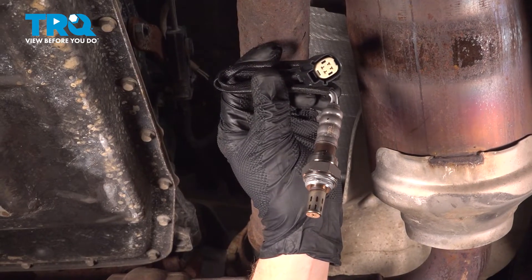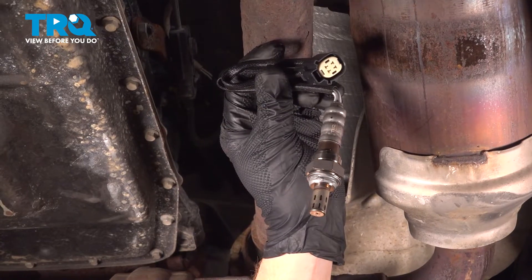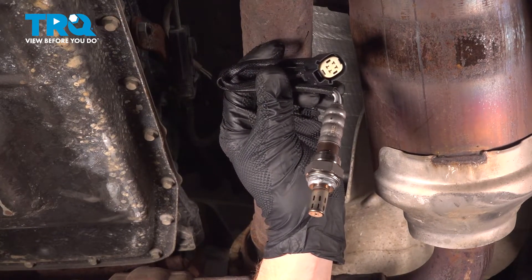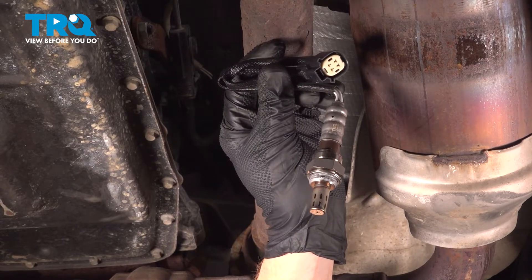In this video, we will show you how to replace your downstream O2 sensor on a Ford F-150 with a 3.5 liter engine. You're going to have one of these on each side of your vehicle, and the process is pretty much the same. Let's get into it.